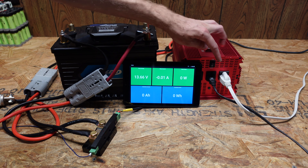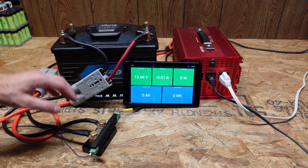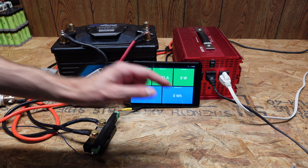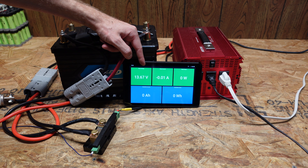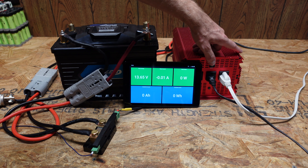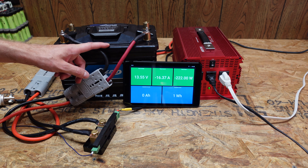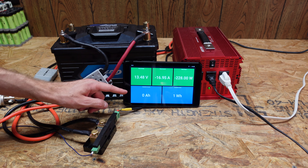I've got a couple of incandescent and fluorescent lamps plugged into an inverter as a load, which should give me right around a 0.2C discharge rate. The battery is running through a Batrium shunt metering the amp hours being discharged. On the display I can see current voltage, amperage, wattage, amp hours, and watt hours. The battery was charged until the BMS disconnected — lithium iron phosphate settles a bit after that, so it's not showing 14-plus volts, but it is fully charged according to the BMS. I'm discharging at 225 watts, which is less than 0.2C, so I'll try to find a couple more lamps. In the meantime, I'll let this run until the BMS shuts down or the inverter disconnects.